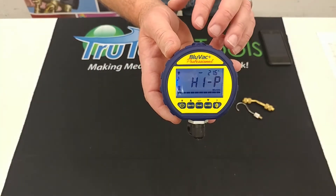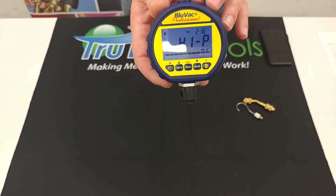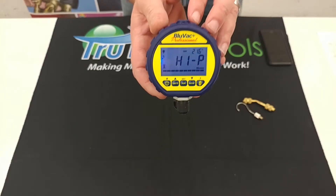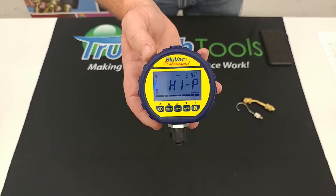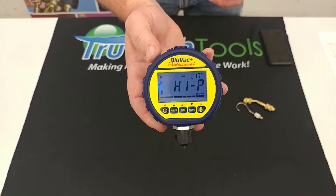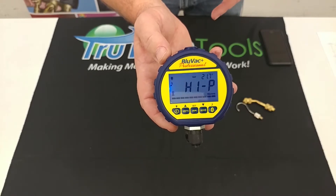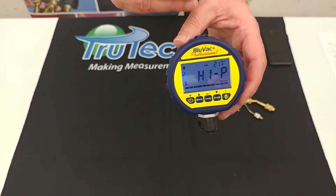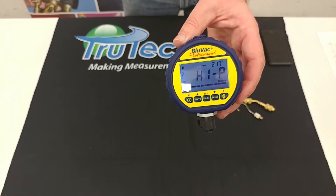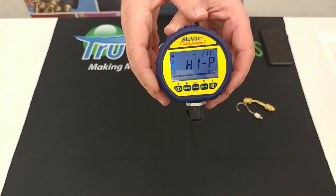The next model is the Bluvac Professional Plus. The largest difference is it comes with a Bluetooth radio so you can connect it to the app. It still has the same features: nine-volt battery, progress bar, programmable alarm, leak rate indicator, ambient temp, and saturation temperature. One thing to note about the Classic, Professional, and Professional Plus is that the resolution goes down to a tenth of a micron once you're below ten thousand microns on all three of those models.